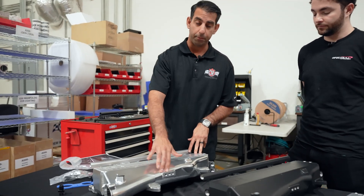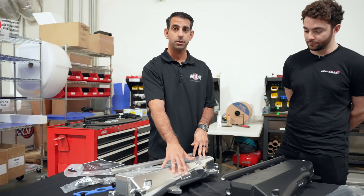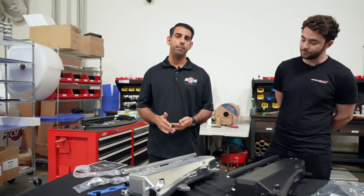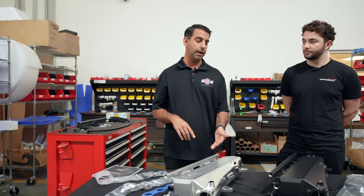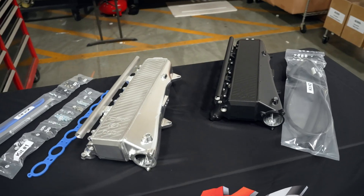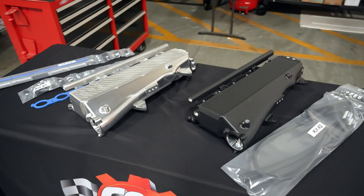Over here we have our parameter pad, and this parameter pad has got three 1/8th MPT ports. This just allows you to get better references for boost, or if you want to log pressures or temperatures. It really gives you the ability to read all of these different parameters through your ECU. That's included on the hot side of the manifold.